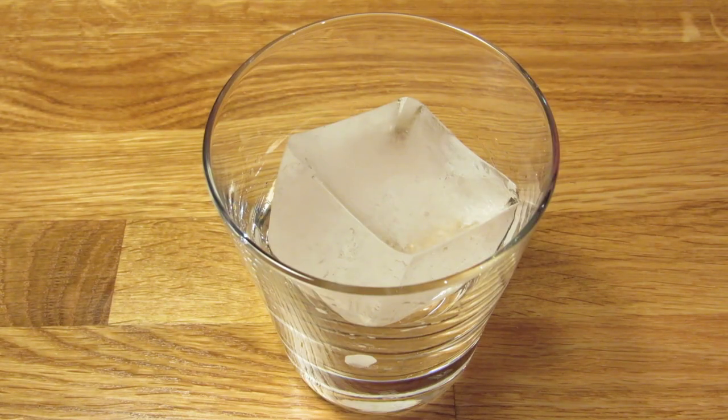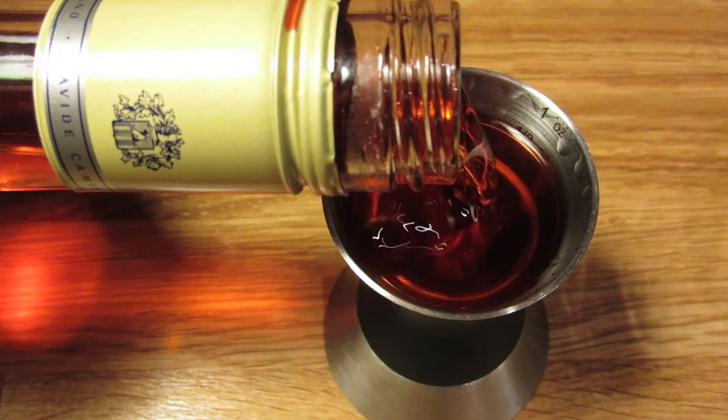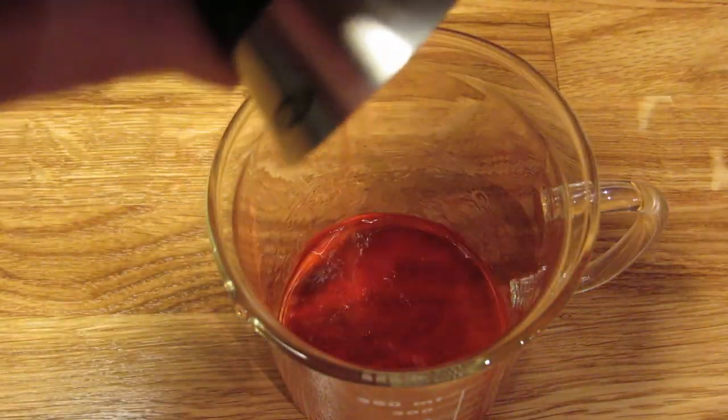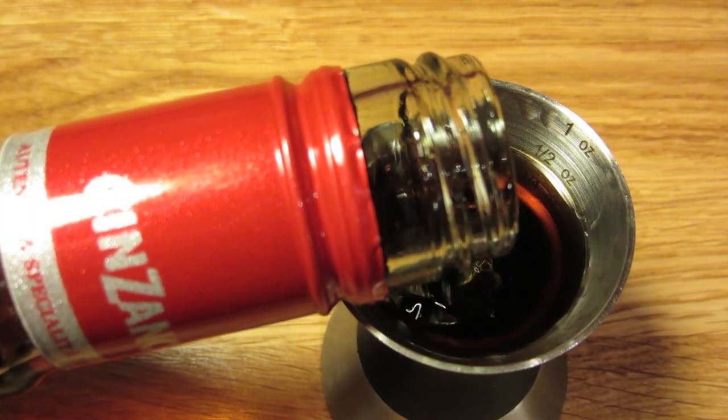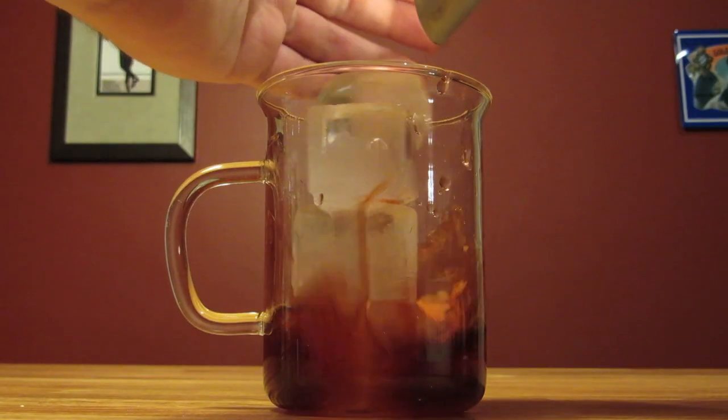We'll start by chilling our glass — fill it with ice and set it aside. Next, we're going to measure an ounce of gin and add that to the mixing glass, measure an ounce of Campari and add that to the mixing glass, measure an ounce of sweet vermouth and add that to the mixing glass, then add ice and stir.